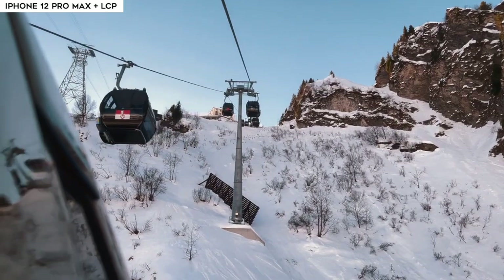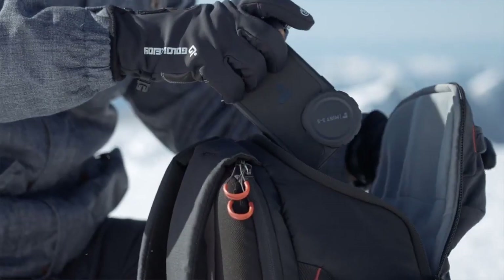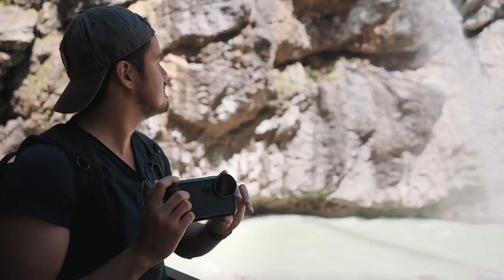How's it going everyone and welcome back to another video. I'm so glad to have you on my channel because today I will show you how to get cinematic results with the iPhone 12 Pro Max using the new LightChaser Pro filter system. If you haven't checked out the previous video on the LightChaser Pro using the iPhone 11 Pro Max, I will leave a link up here for you to check out.